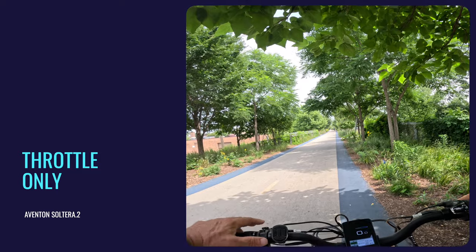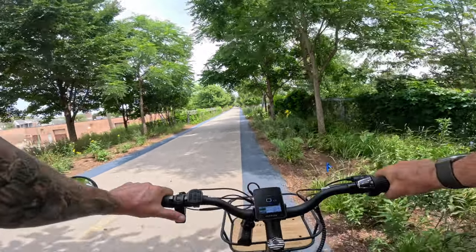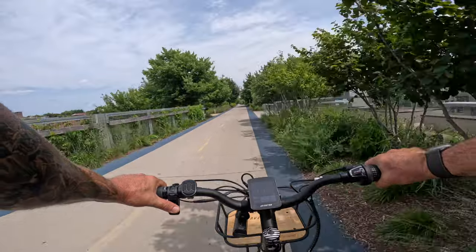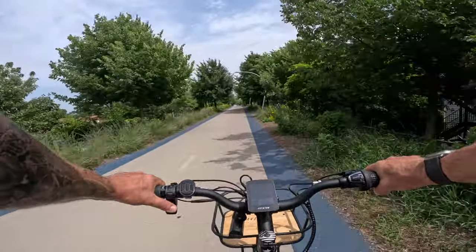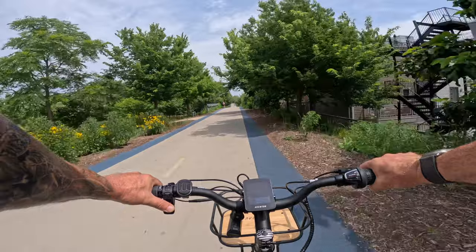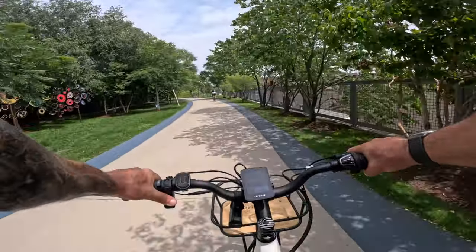Throttle test time — let's see how fast this throttle can go. It should take us up to 20 miles an hour. It takes off pretty slowly and gently. This is a 350-watt motor, but it's also pretty quiet, and as you can see, the throttle is holding us at about 20.2 miles an hour.